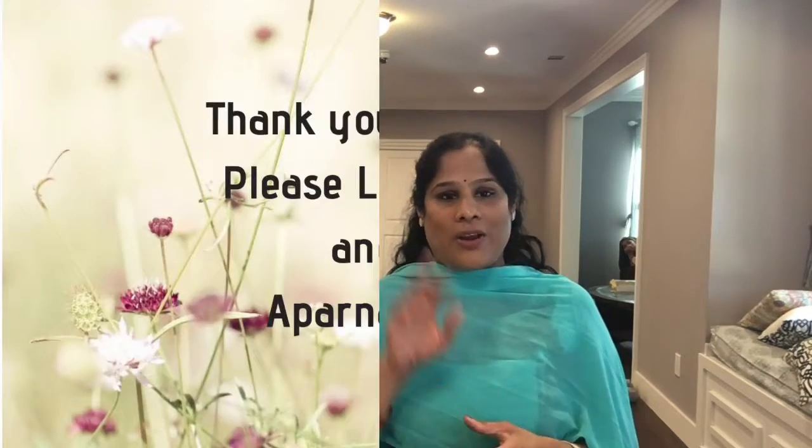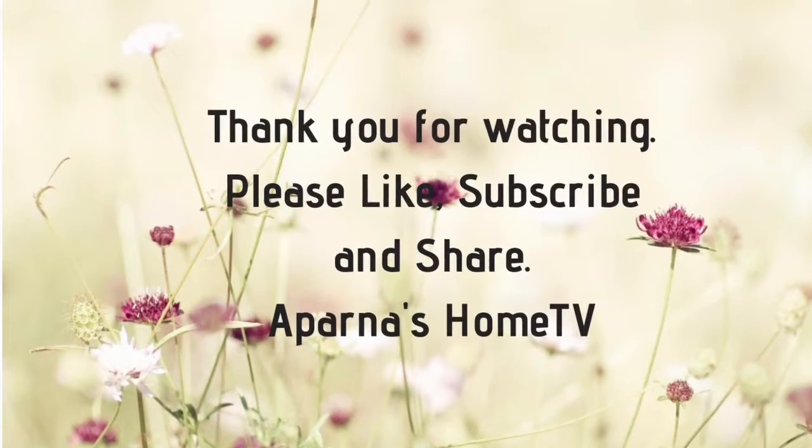Please leave me a comment if you would like to subscribe to Sephora Play, or if you quit Sephora Play — share with me. Don't forget to subscribe to my channel. I will see you guys in my next video.